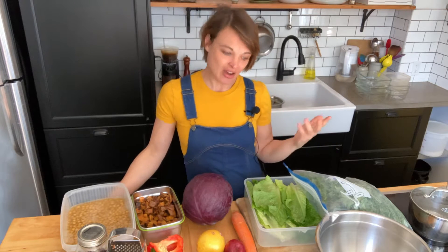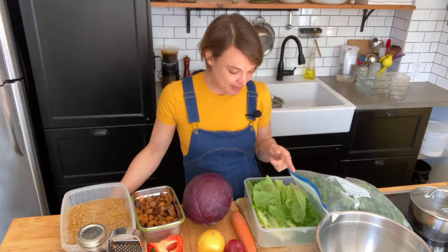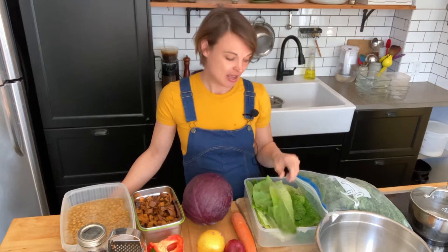So now today all I have to do is sort of chop everything up and then portion it out into my containers. Before I get to chopping though, I just wanted to say that romaine will sort of get brown if you chop it with a steel knife. So rather than chop the romaine I'm just gonna tear it, but I'm gonna shred and chop the cabbage.